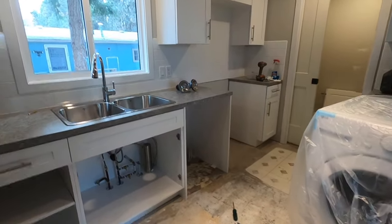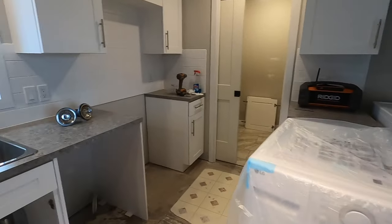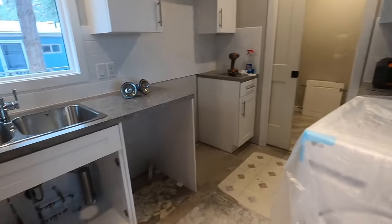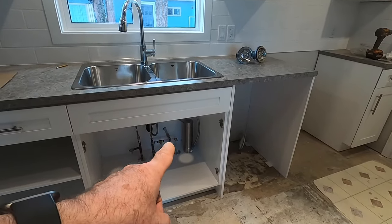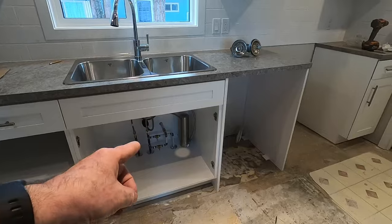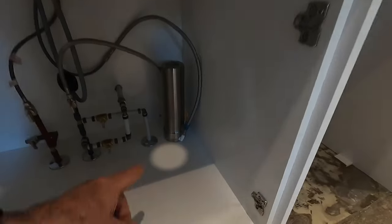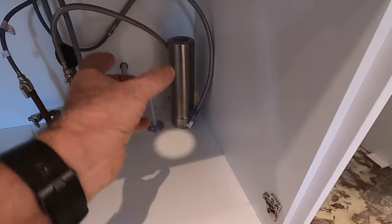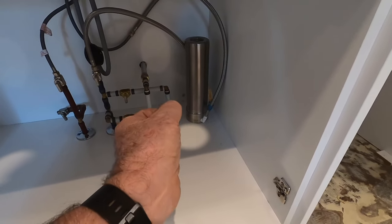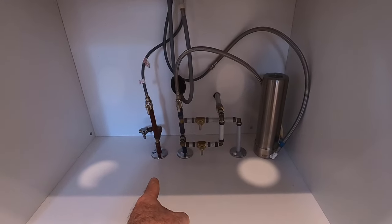So everything is filtered here except the hot — you don't need to filter hot. We're not running the cold water that goes to the washing machine, toilets, or tubs through that secondary filter — it does go through the first sediment filter. The secondary filter is a cartridge filter: it's a canister and there's a cartridge inside that needs to be replaced — the way we've set this up it'll probably need to be replaced once a year. This isn't a video about the water filter, but it is part of the sink installation, so it's good to show how it's coming together. The next thing up is the drains.